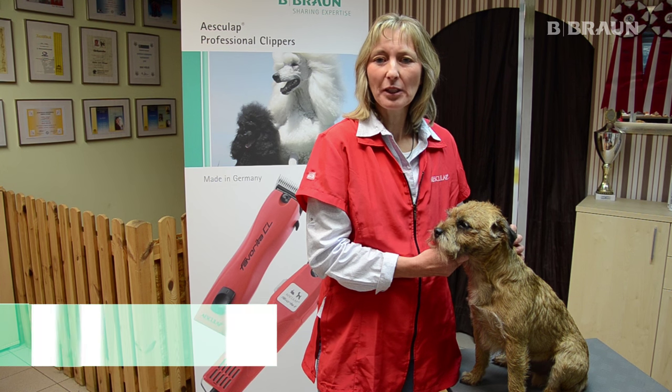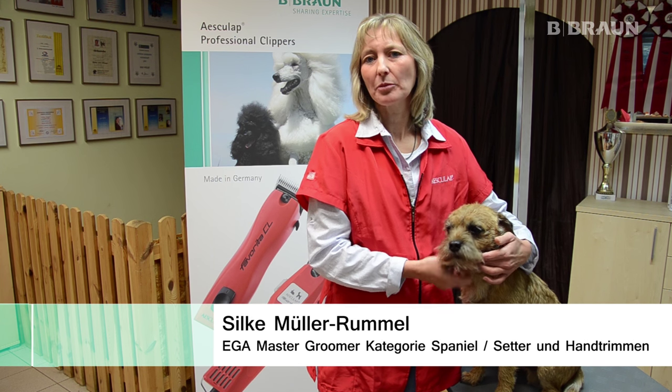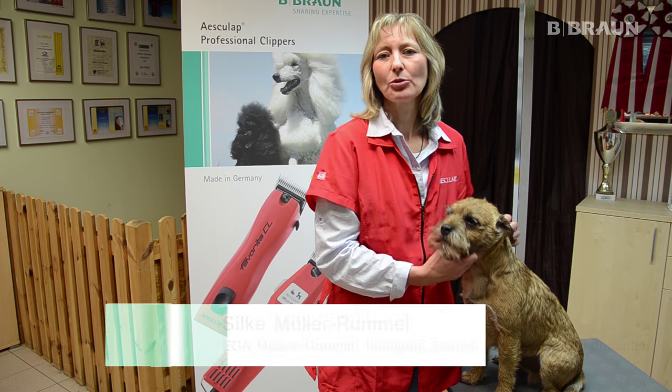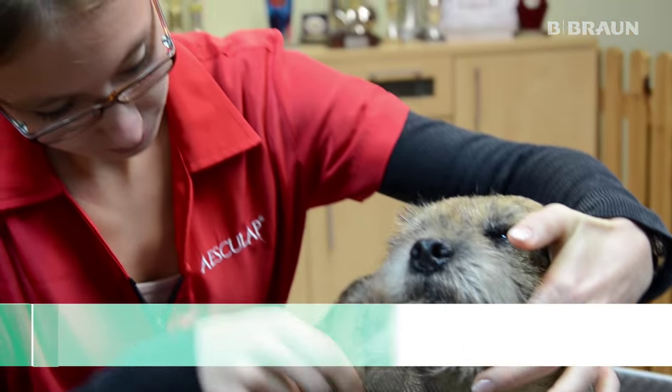Mein Name ist Silke Müller-Rumme, seit 10 Jahren bin ich Groomerin und betreibe zusammen mit meiner Tochter Lisa unseren Hundesalon und Groomerschule Hund und Katz in Schneidach.